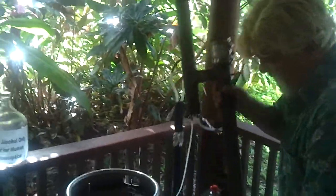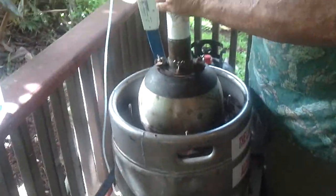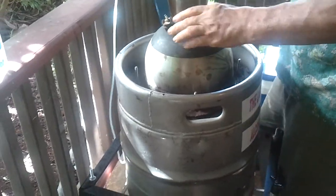185 is the magic number — that's where it needs to be. And it takes about 45 minutes to get there.